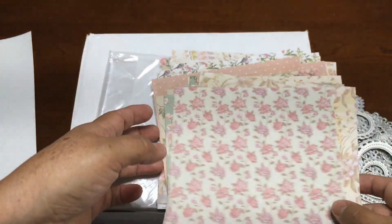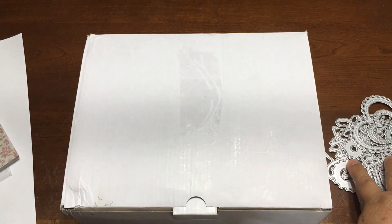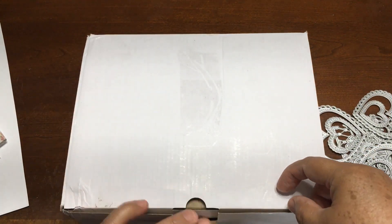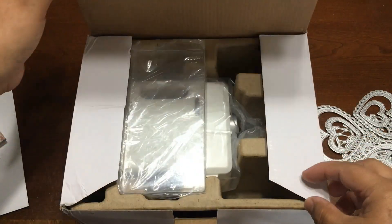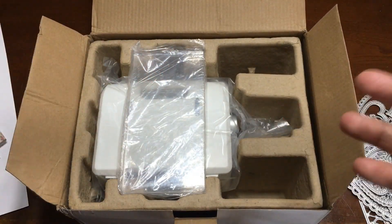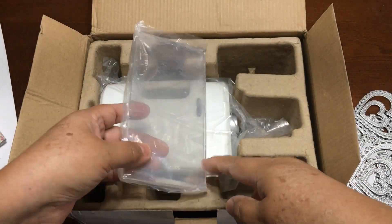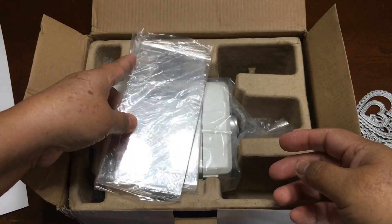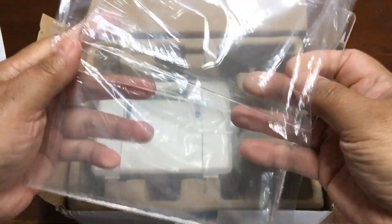So those are the papers that I got. And now I'm going to show you the machine and I'm going to try it with you. I'm going to show you how it comes. The machine doesn't have a brand — it's very, very small. It's tiny. You can take it to retreats, you can take it to your friend's house just to play, and it's awesome. I just want to see how it works, but I love the size. And look up here — it comes with the plates right here, two plates, in the box.